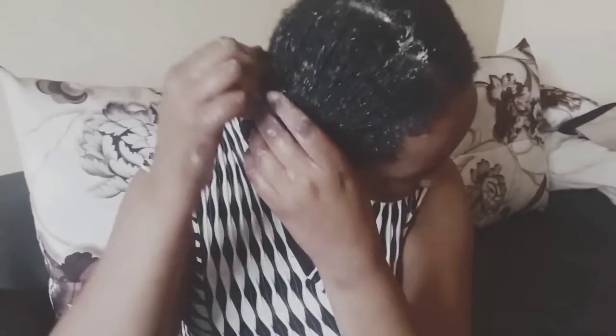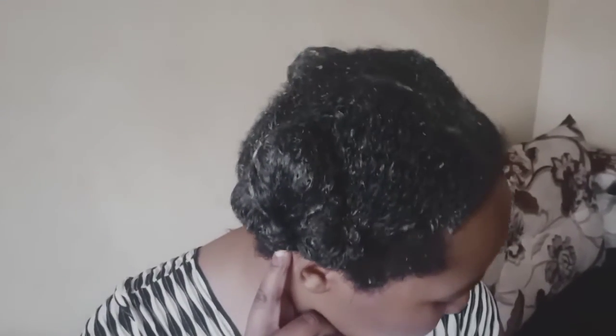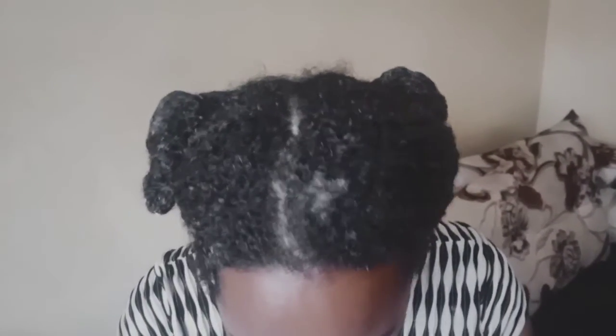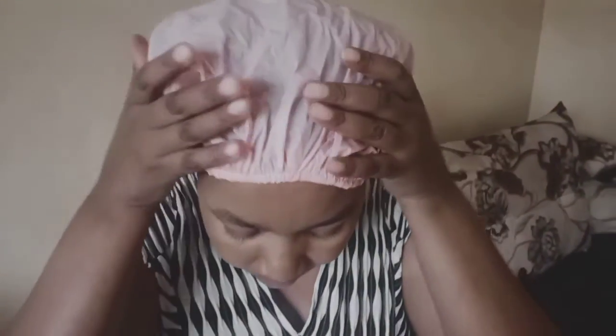If you're new here, make sure that you subscribe to this channel. This is how my hair looks after application — you can see how nice this looks. I'm just putting on my shower cap. For the next 30 minutes, and as you can see, I've already rinsed my hair. It's so easy to detangle and it feels so good.